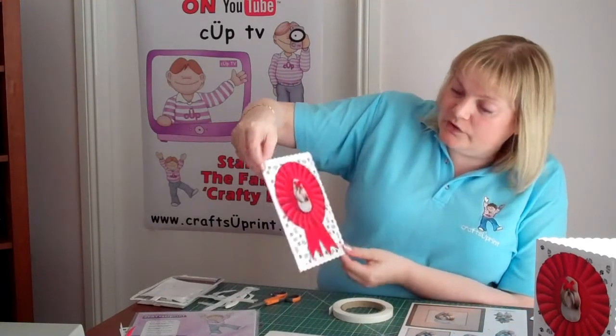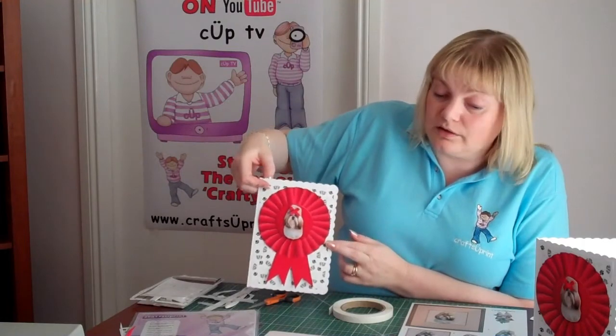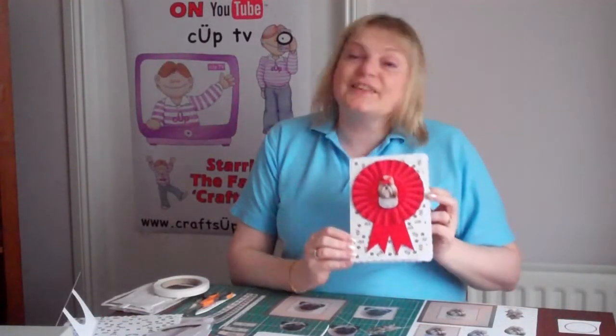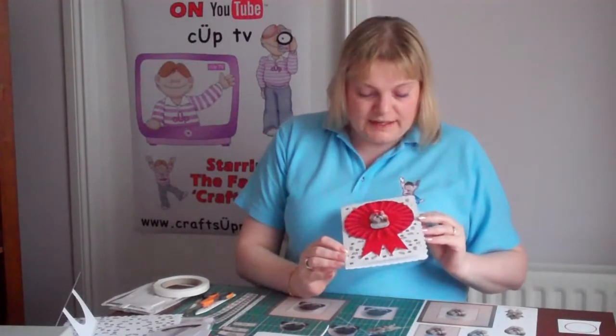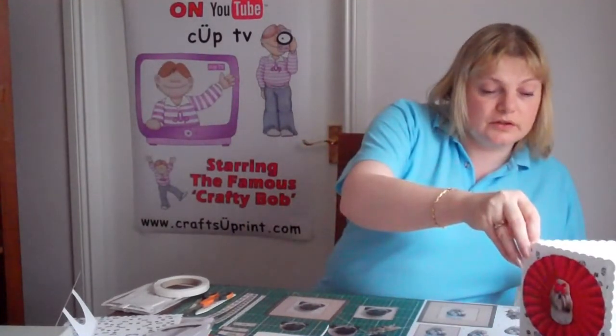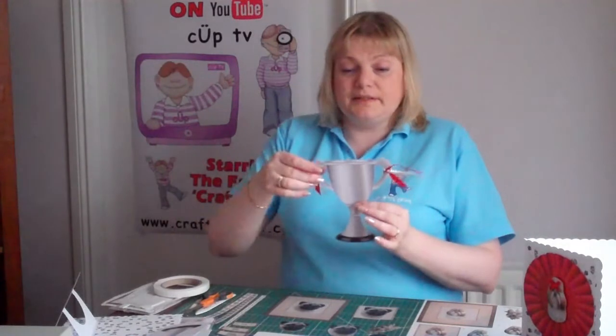That gives you just a wonderful card for any dog lover, and as I said that is available in lots and lots of different breeds. So that's the rosette sheet using the little dog portrait designs. Now also to coincide with those, and still on the Crufts theme or the Champions theme...